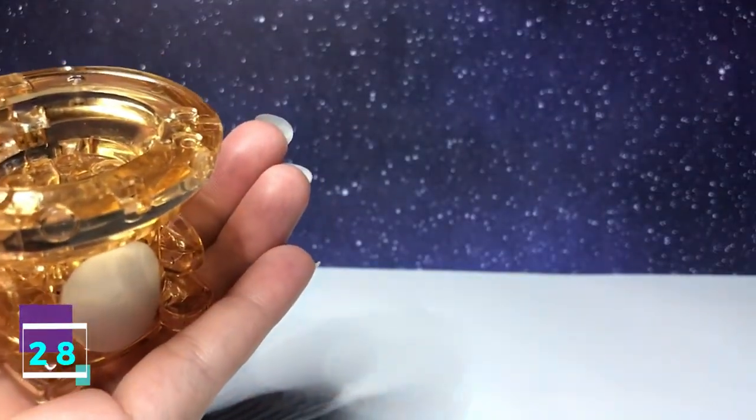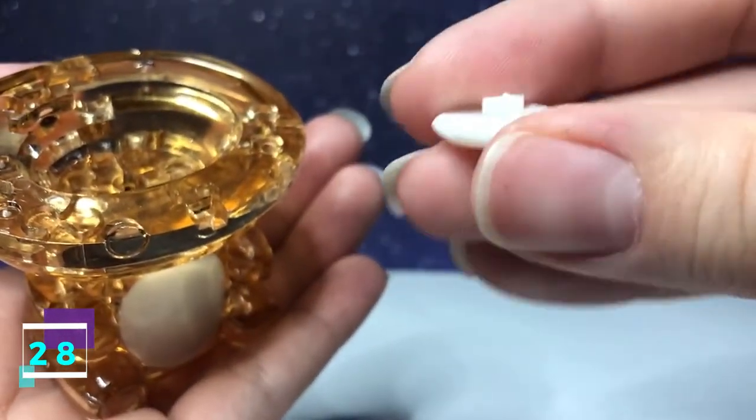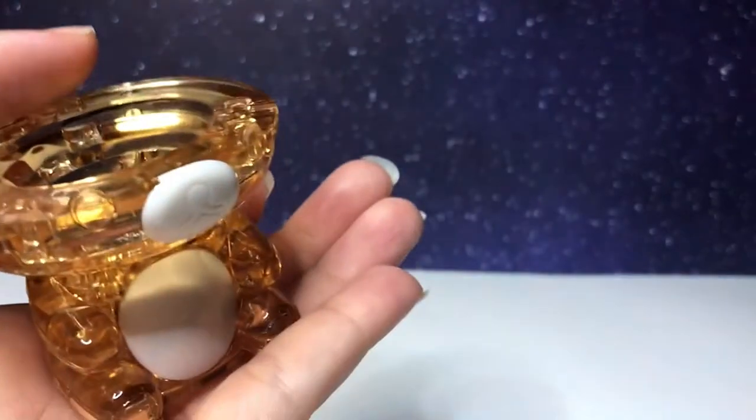Step number 28 is the nose. It has a little hook on the back of it. The hook is going to line up right there, and the nose will be upward.